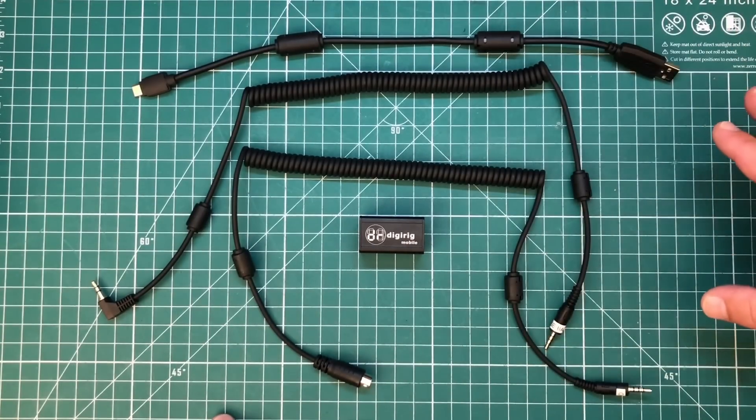I'm going to show you how to hook up the DigiRig to the Xiegu G90 and also how to get it set up on the computer so you can get your G90 on the air running digital modes fast and easy. So let's have at it. Here's everything we need to make this happen.